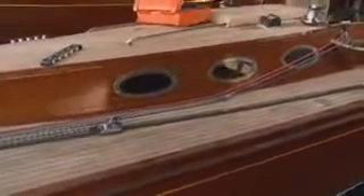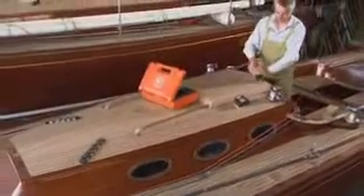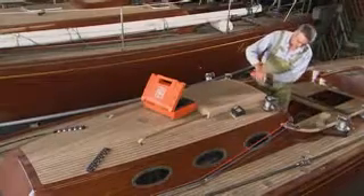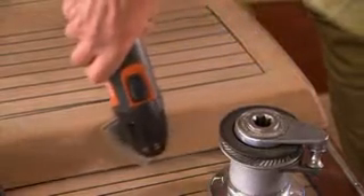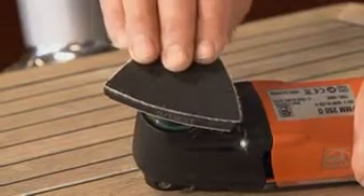Boat Building. You should definitely take the Fine Multimaster on board. You'll achieve noticeably better results in boat building and renovation. The Fine Multimaster gives the best service when sanding wood or steel boats into corners, on edges, and in tight spaces. You're equipped for all applications with sanding sheets from 36 to 800 grit.